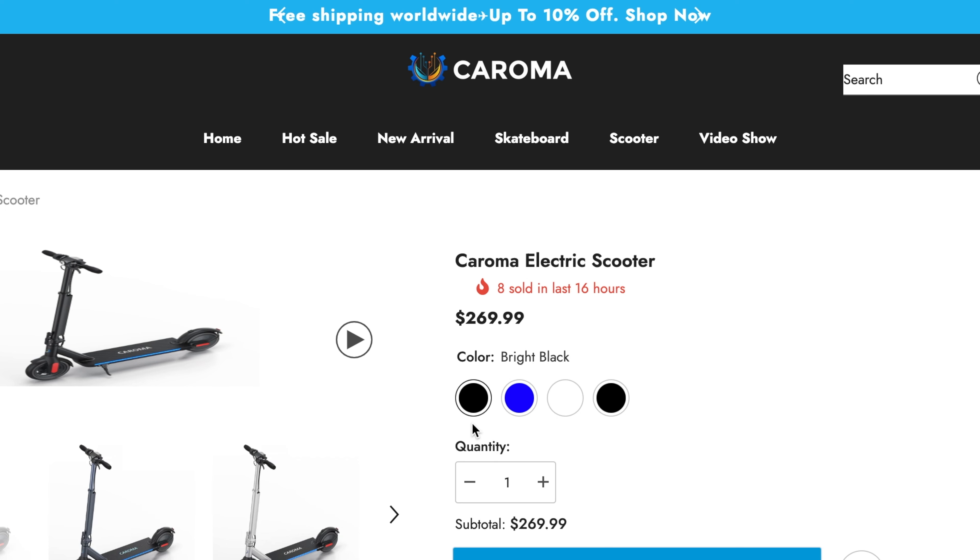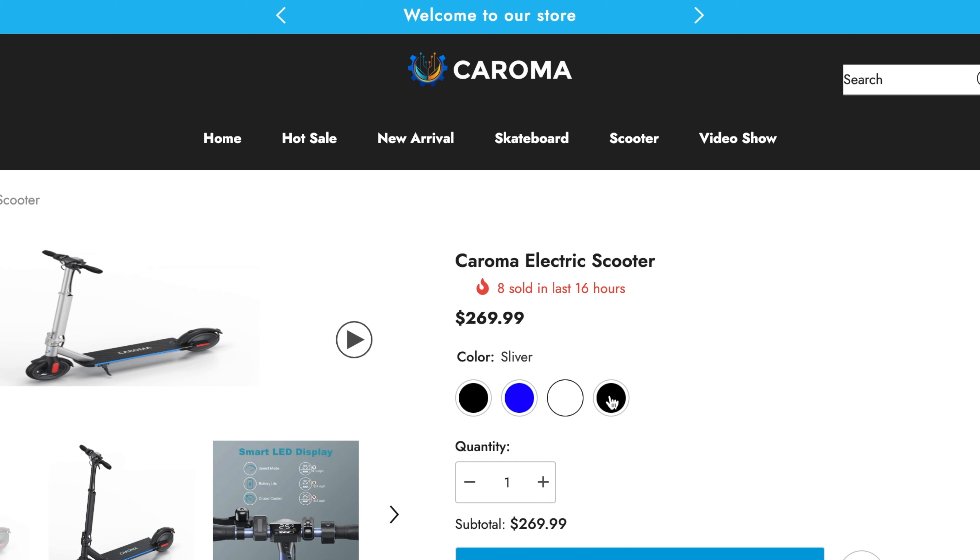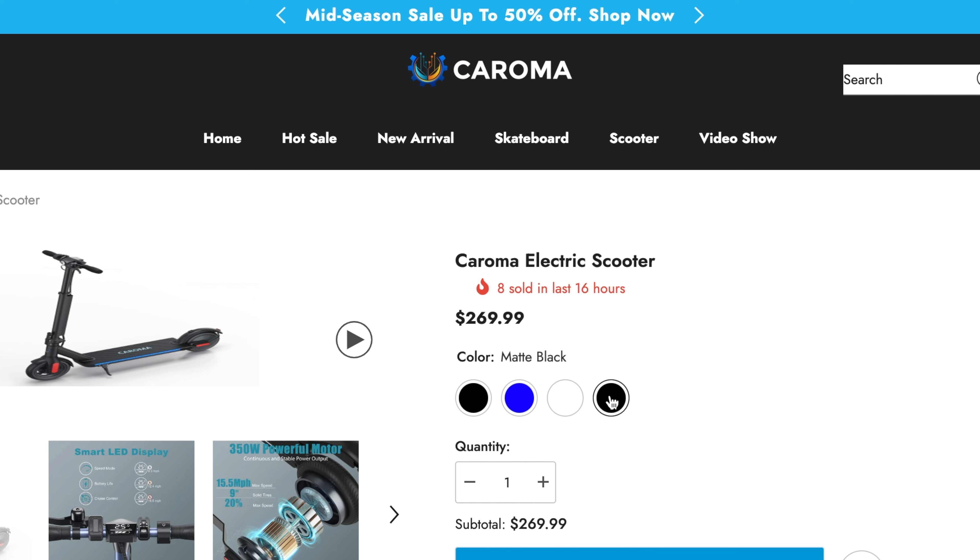Both of these scooters have the option to come in different colors. Both come in glossy black, blue, or silver. But the E22 Pro also has a matte black option, while the E68 Pro does not have that option — at least not currently.